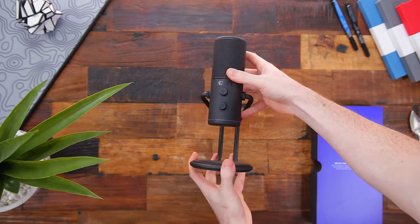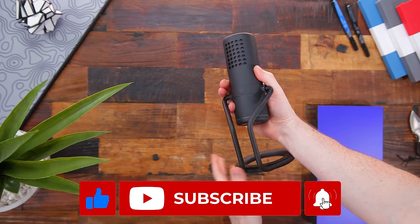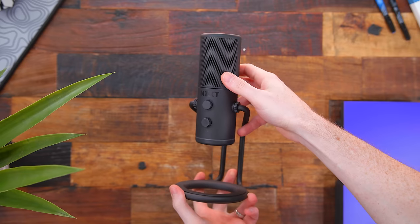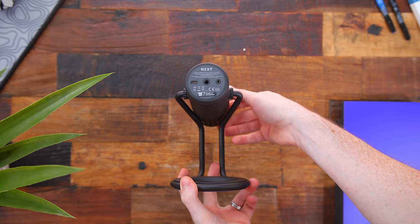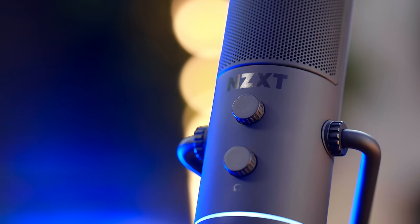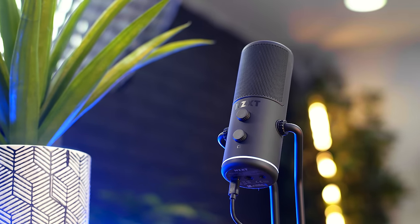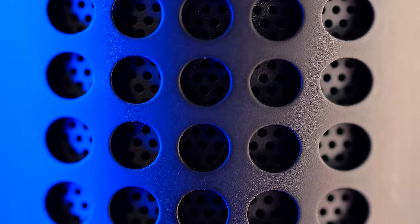My first impression was that it's a really nice and clean design. It reminds me of the aesthetic of their H1 case and the headset they teased a while back. The unit I have is black, and they're also making a white version — who knows if we'll get other color options later. The mic is made of an ABS shell with an all-aluminum stand that definitely provides the heft when you hold it. Clean and simple design for sure, and I like the fact that it doesn't scream 'gamer.'